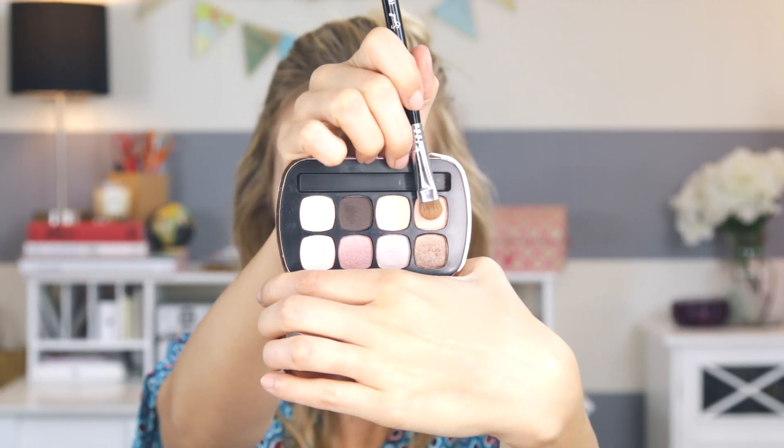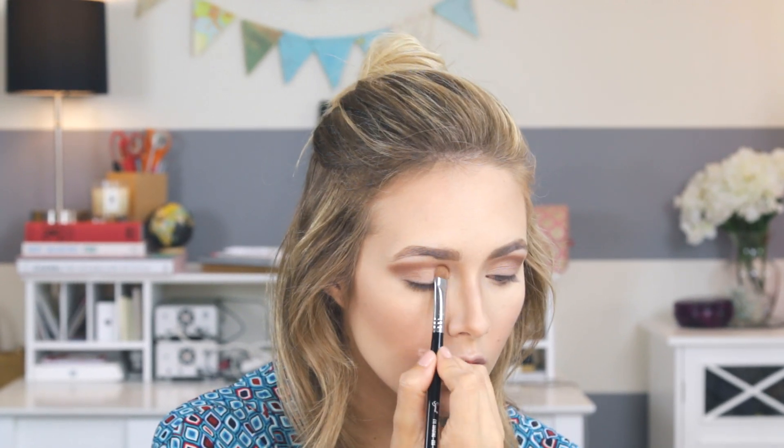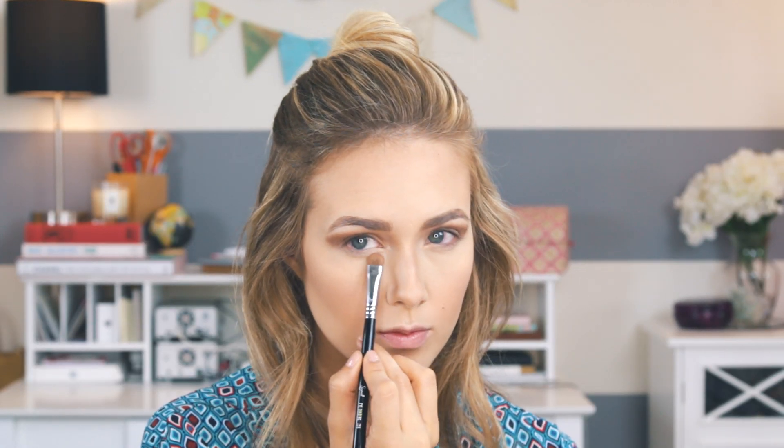Now I'm going in with this beautiful peach color called In the Buff and packing that all over the lid. I love this peach color — it's so fun for spring and I'm definitely going to be using it more. Then I'm going in with the same flat shader brush and the shade Nude Beach.